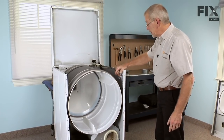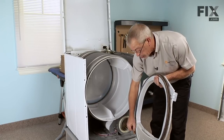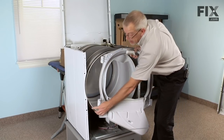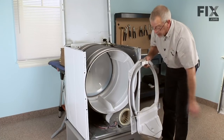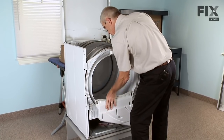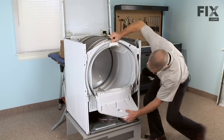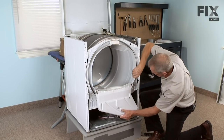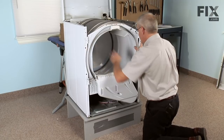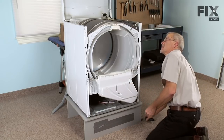Next, put the front bulkhead on. To reinstall it, push the bulkhead up against the dryer drum, making sure the two glides are underneath the lip of the drum. Lift up and install the two tabs on each side into the opening in the cabinet. Make sure the blower outlet is engaged correctly and that the drum is still sitting on top of the slides. Then reinstall the four 5/16ths hex head screws.